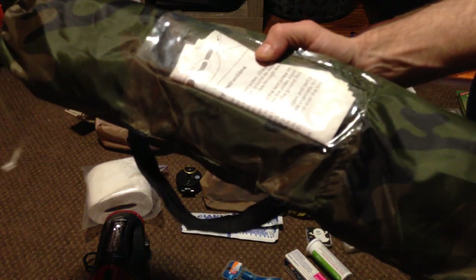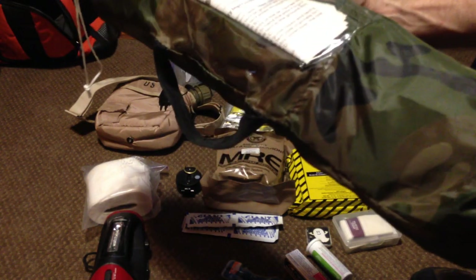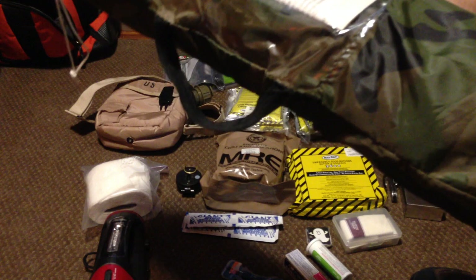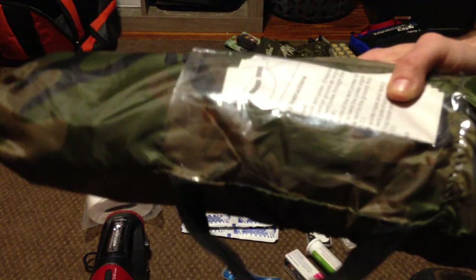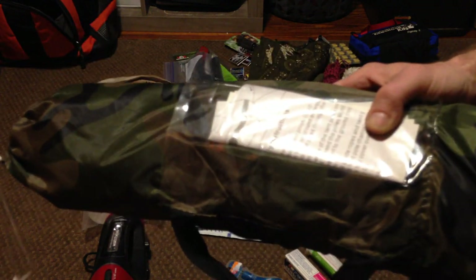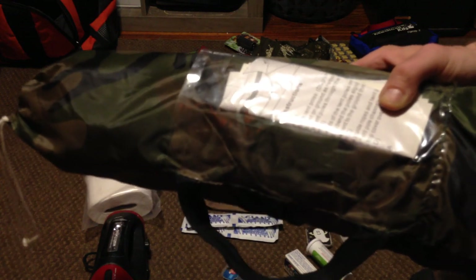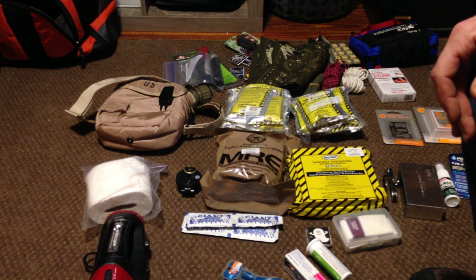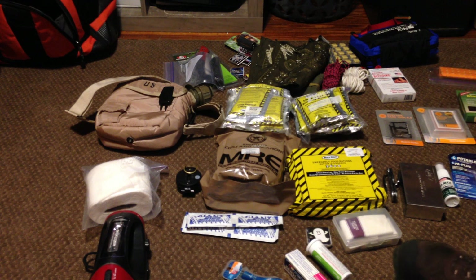Small backpacking tent — this is a two-person teepee type tent. I just like that because it's more space effective when you're inside. Even if you're a couple or a group, everybody should have the same thing in their own pack. If you ever get separated, tragedy does strike, and you don't want to be stuck with the other person having half of your supplies. If you split your pack just to make it lighter, you could end up without half of your supplies.